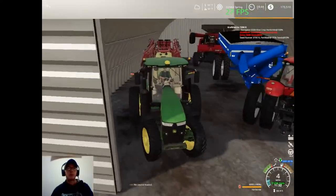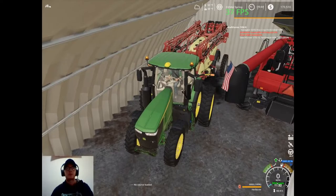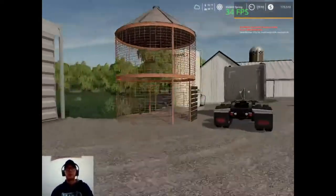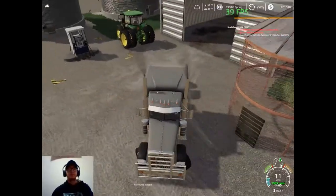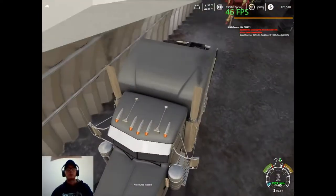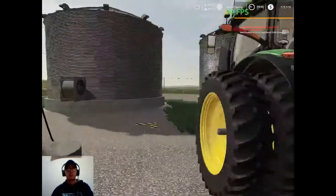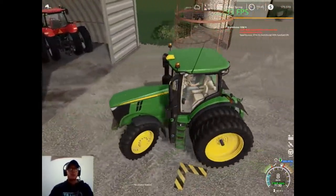I mean that's how it was in FS15 and stuff, but I guess it doesn't work the same in FS19. Whoops, a little closer to the wall there. So I guess we can just get our semi put back in there and we can fire that Magnum back up. We'll throw this guy back in the shed and then we'll just grab that Magnum and get started on some soybeans.